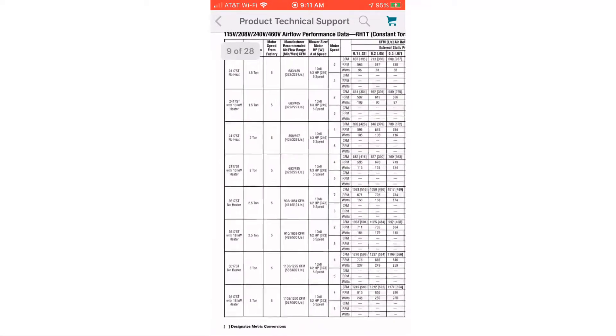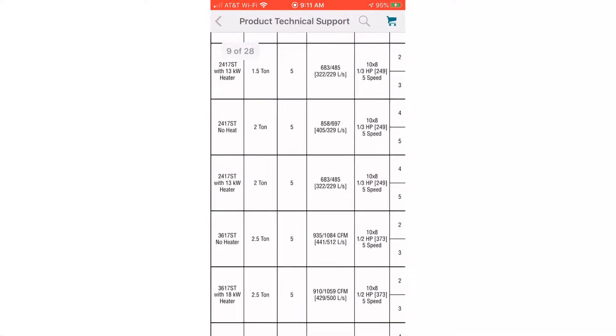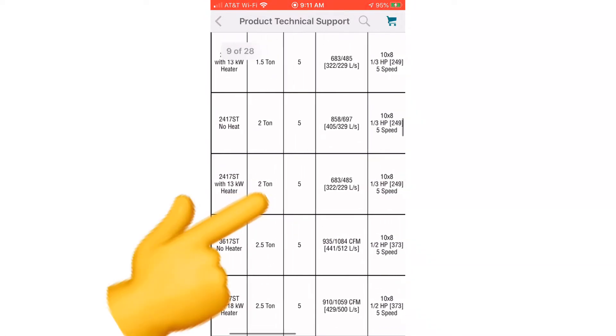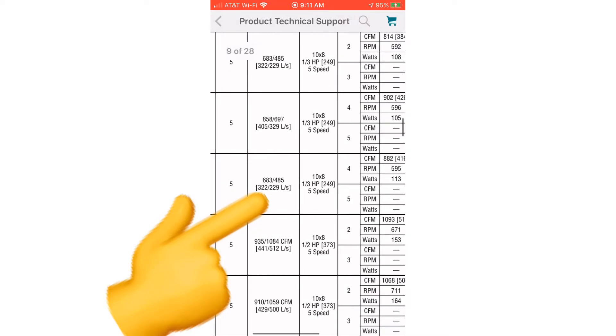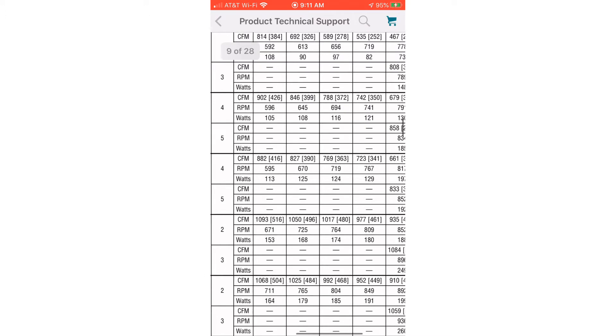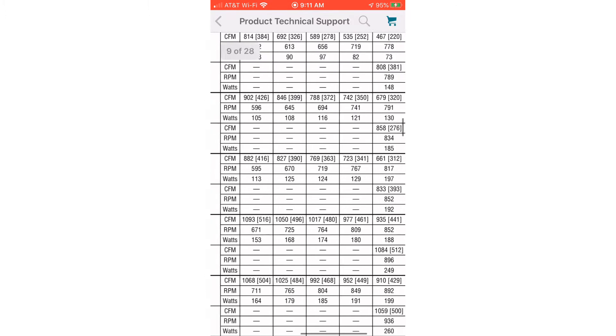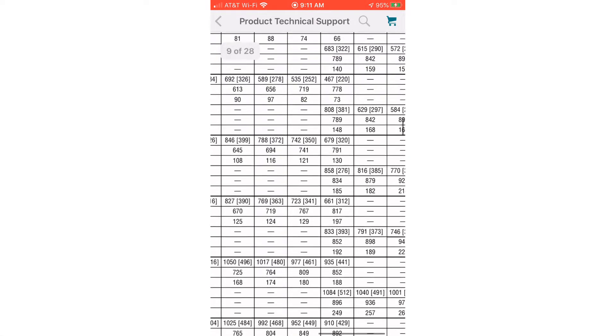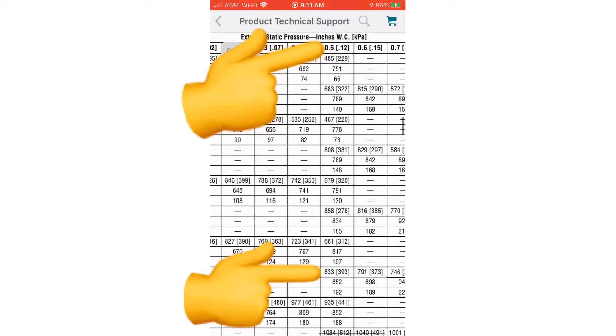Let's check our blower performance chart on this air handler and make sure it's running properly before we start charging. Here we have our blower performance chart — we've got our two-ton air handler with a two-ton outdoor, speed tap number five. We are running a 0.5 static on this system, so our CFM is going to be 833. So we're good to go to start charging this system.